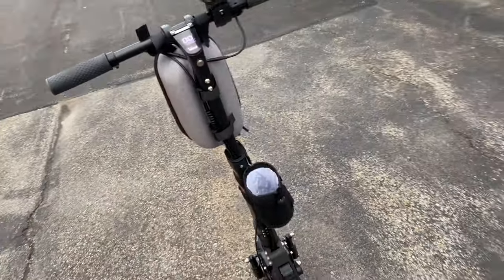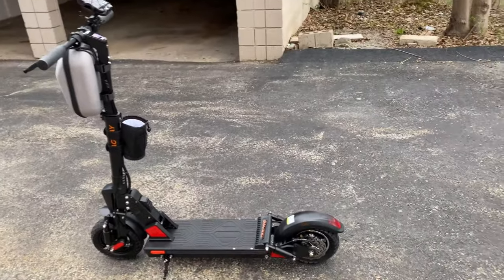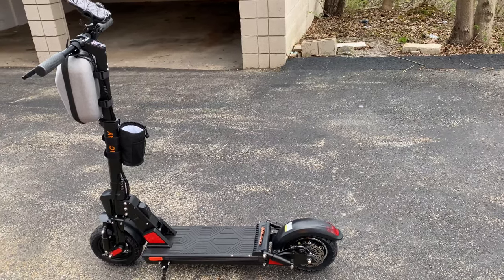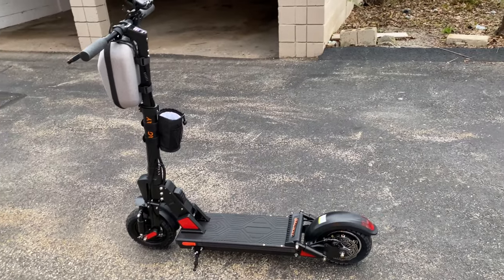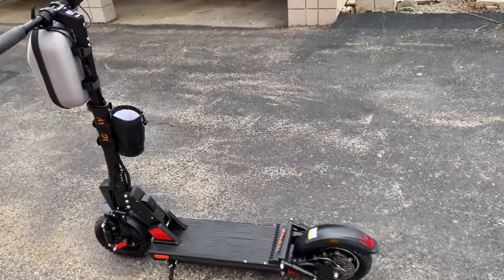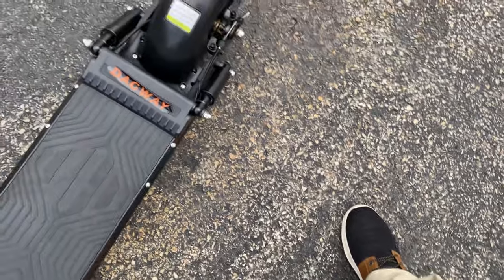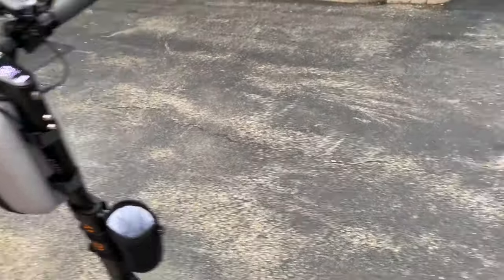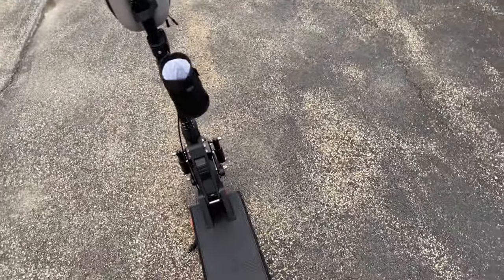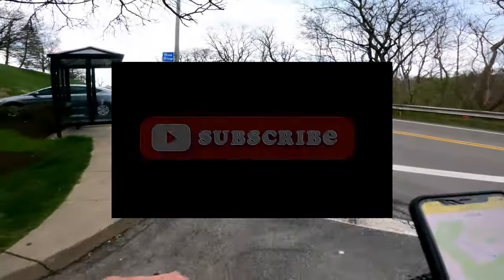Alright guys, listen up — this is my third ride with the Dagway, and man, call me impressed with this thing. Wow, I'm really exceeding my expectations to be honest. The ride is so smooth, it steers so nice, brakes are so good, got so much power. I'm really digging it. So far, so damn good.